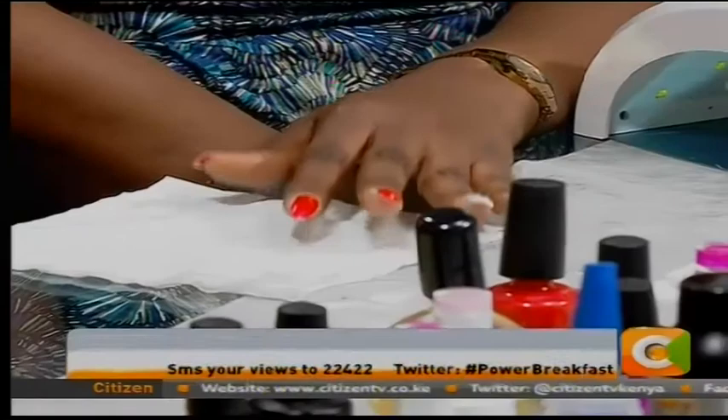Thank you so much for coming out and for bringing all these lovely products. You have one hand that is done now, so that means you can visit her at the spa to get the other one done. Thank you so much, and I hope if you're watching, you've learned something about nail care here this morning on Power Breakfast. On behalf of myself, Willis, Fred, and Dimuli — tomorrow we'll be back here at 6am on Power Breakfast. Citizen Extra coming up next.